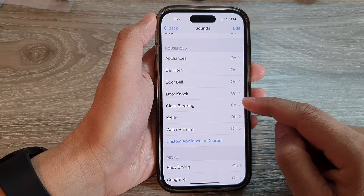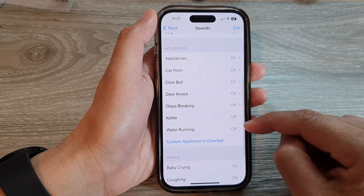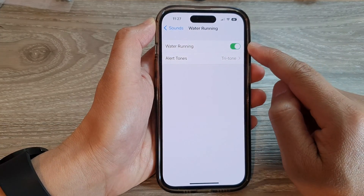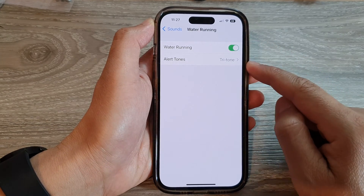For example, Glass Breaking — you can switch it off if you're not using that. For Water Running, if you want to detect it, make sure the toggle is turned on for that detection. If the phone can detect water running around your house, it will alert you.